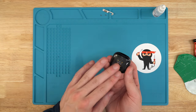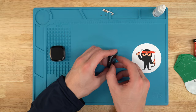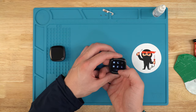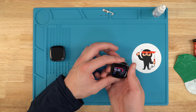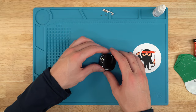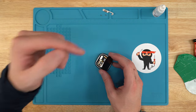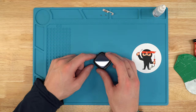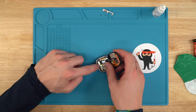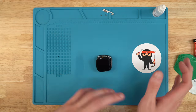Now turn the watch off and back on to test it. You want to check that the touch is working properly and all the coloring is correct. If the screen looks weird — lines or pixelation — it's likely not plugged in all the way, not a bad screen. Unplug it, turn the watch off, and try again. Also check the motherboard to make sure the pins are straight. Once everything works, move on to the next step.